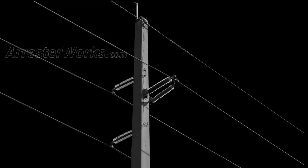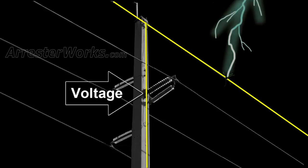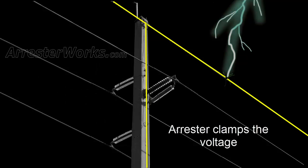If the overhead ground wire is struck and a transmission line arrestor is installed, this scenario is much different. Should the voltage at the base of the insulator rise as it did in the last case, instead of a flashover of the insulator, the arrestor clamps the voltage across the insulator to levels below its flashover.